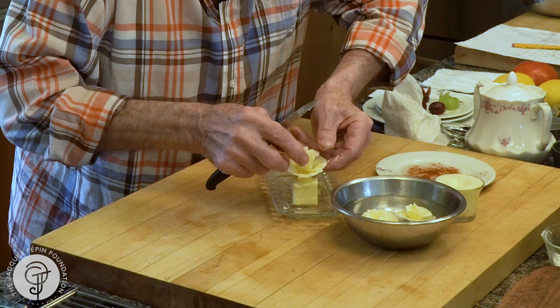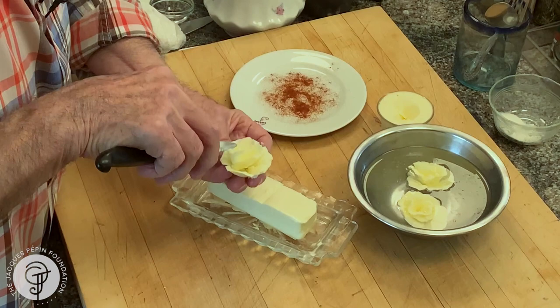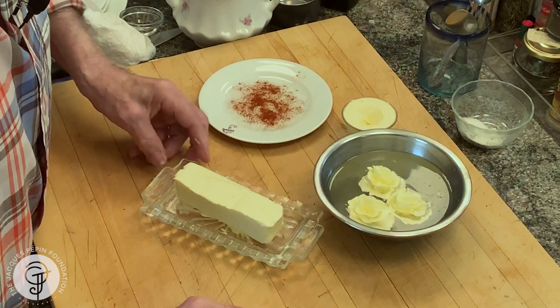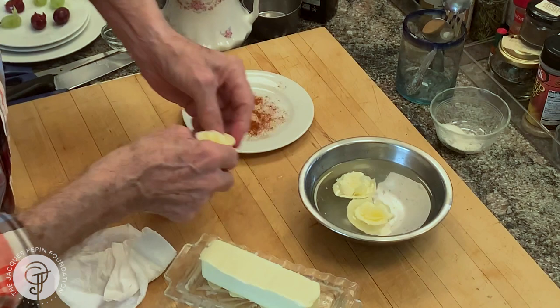That's it. And this, usually, I put in ice water, like here. So it gets immersed, it gets very hard and all that. As you see, this one has been done. It is hard now. So I present a little bowl of butter, make a hole in the center and present that there. That's a beautiful presentation.